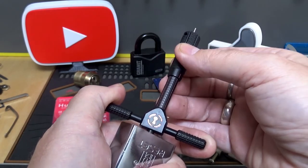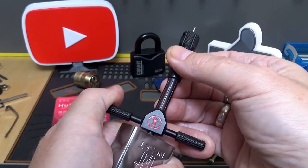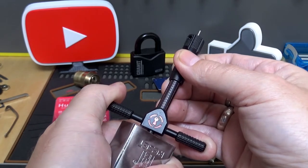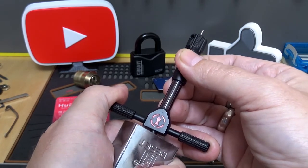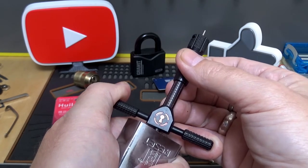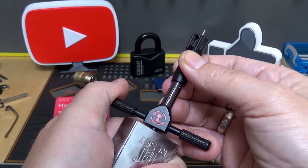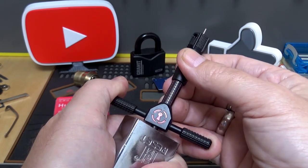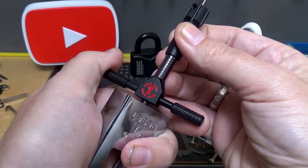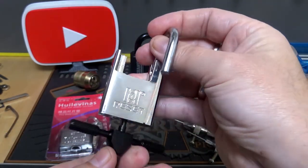If you grab more than one disc to tension on, you're going to be there for a long, long time. So grab one disc and let's start picking from the same end. I'm going to call that one good. That one feels pretty tight. I'm going to call that one good. Call that one good. That one feels tight. I'm going to call that good. This lock feels really bad. Tight. There we go. So, just like that — that's how you do it.